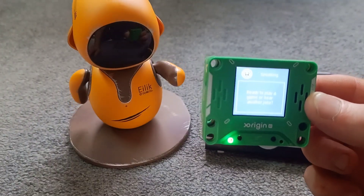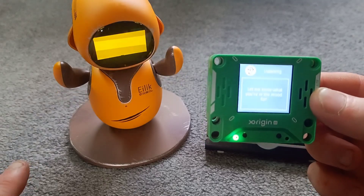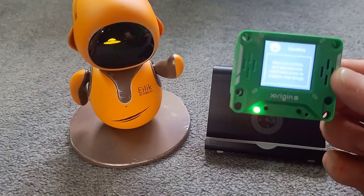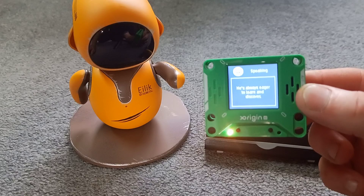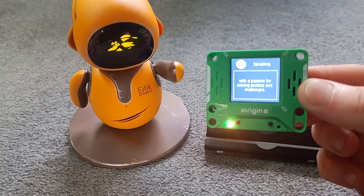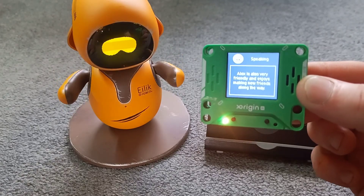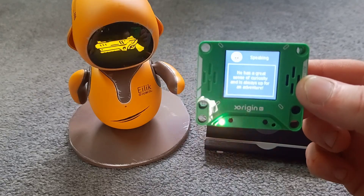So I've programmed in all of Elik's characteristics and essentially I've made a character. Alex is a curious and adventurous robot who loves to explore new things. He's always eager to learn and discover, with a passion for solving puzzles and challenges. Alex is also very friendly and enjoys making new friends along the way. He has a great sense of curiosity and is always up for an adventure.